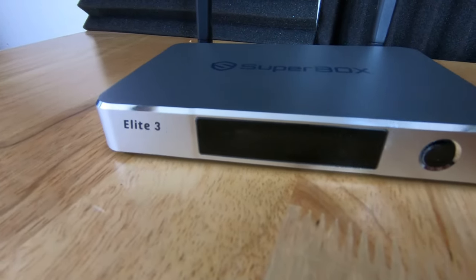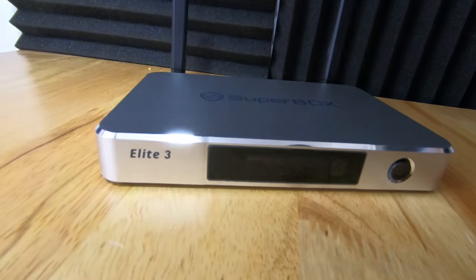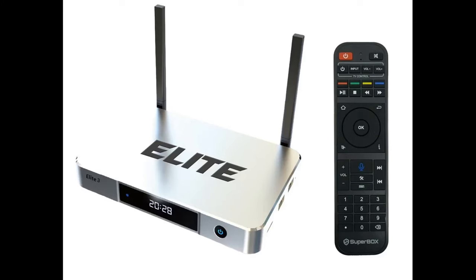The newest S3 Elite is an advanced voice control IPTV box with a brand new Bluetooth remote and built-in artificial intelligence system. You can easily speak to control your TV box. The box has 4 gigabytes of RAM and 64 gigabytes of storage, utilizes a quad-core ARM Cortex 853 processor, and supports Android 9.0 operating system. The new model has a new flat rectangular shape with an additional LED display.